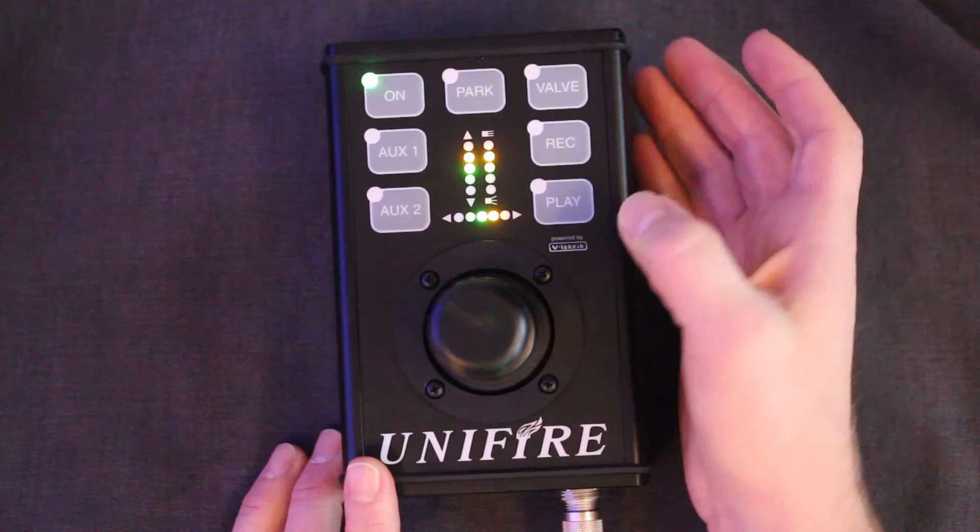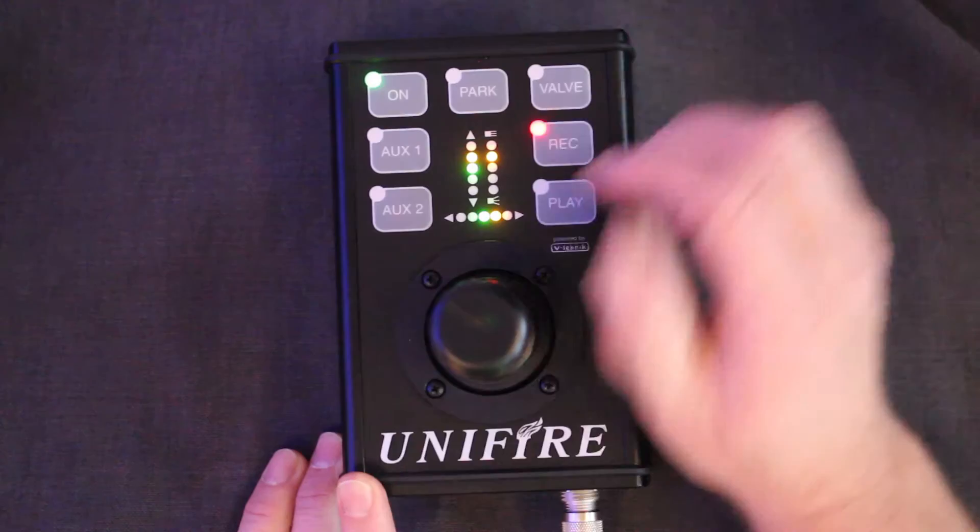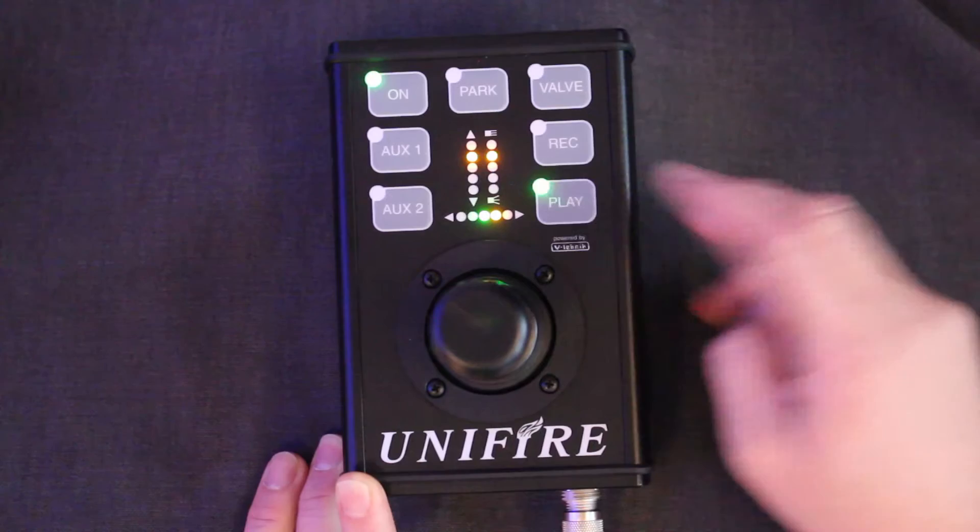You can also push play to abort playback. If I record a new pattern, this will write over my old pattern, so the new pattern is now recorded.